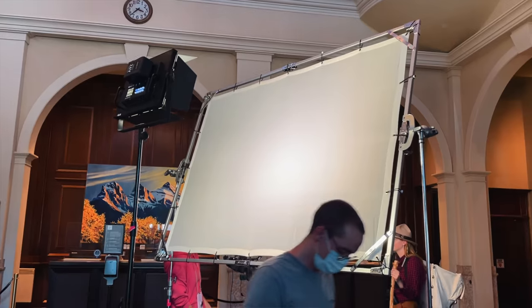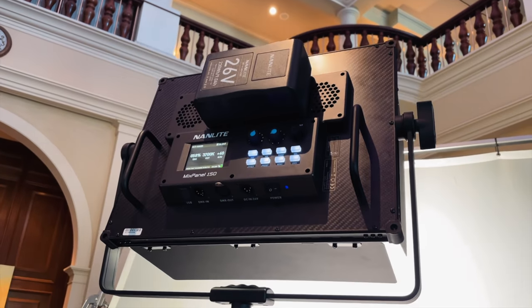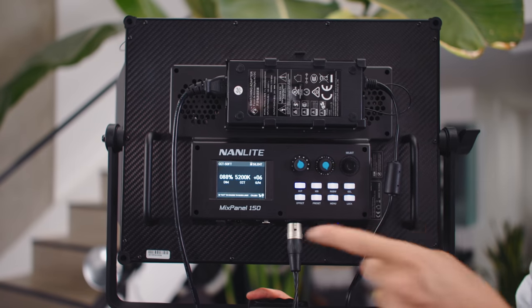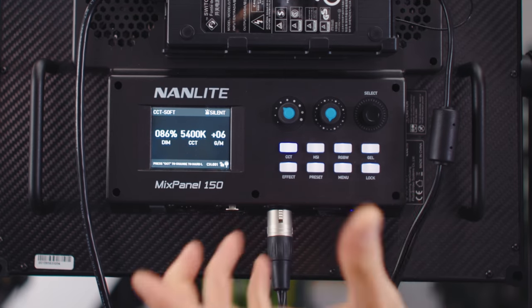The Mix Panel 150 is an RGBWW light that is pretty compact and very very bright, costing $1,100. You can completely fill a room with color or use it as your key light — it can do a lot and might be a good first light for many people. It also has a crazy feature: you can switch between hard and soft mode. In hard mode you get a lot more output; in soft mode it diffuses the whole front of it. Spinning it around to look at the back — these are the best menus on any of the Nanlite lights. They nailed it on the Mix Panel.